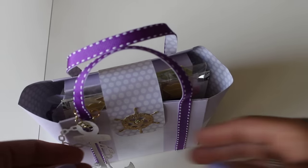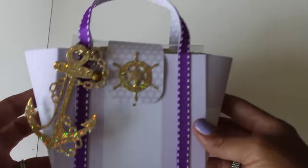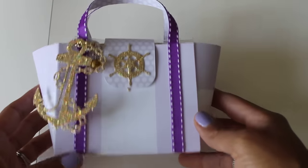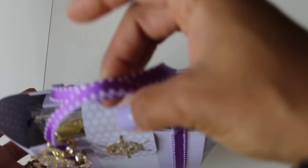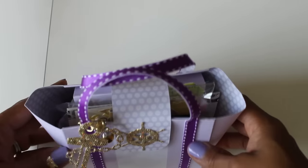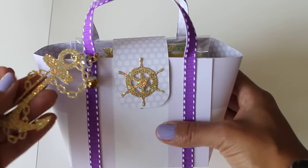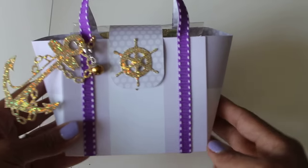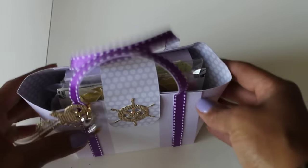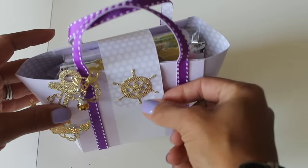I've already taken the paper purse out of the bubble wrap. Look how extra beautiful it is — oh my gosh, it's gorgeous! I loved when she shared this on her channel. She used ribbon from the bottom to the top on the purse handle to make it look like a beach bag — so super clever. Then she made this beautiful anchor out of a Spellbinders die, added a cute little charm. And this part is magnetized — she used a magnet, which is nice.